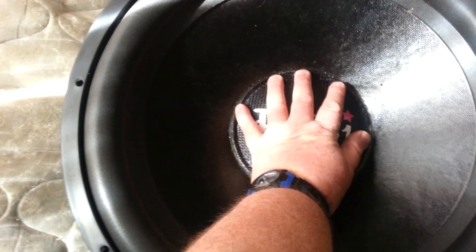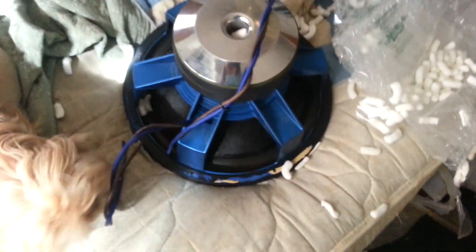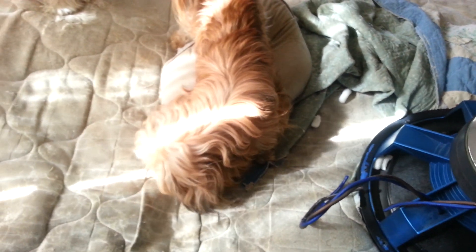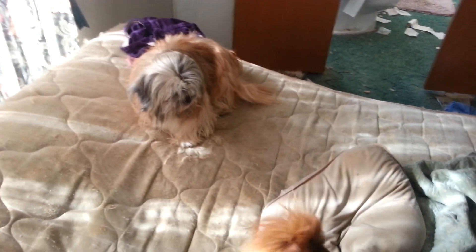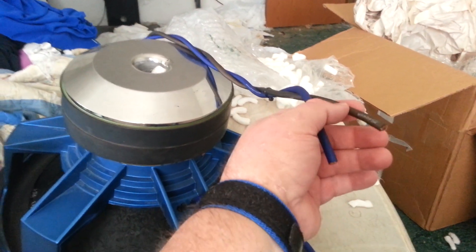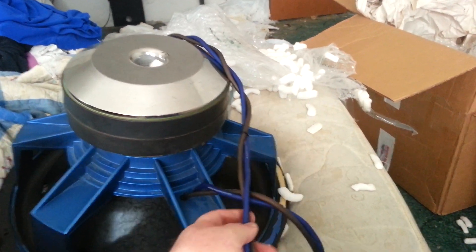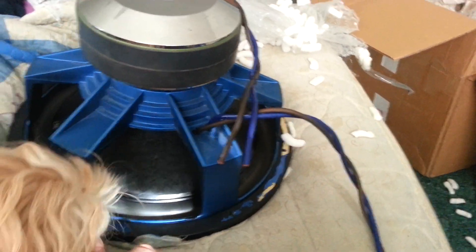Check this out guys — how cool is this? The dust cap is as big as my hand. Let me flip this over. Sorry for those who think everything should be perfect. Look at these wires, guys. I hope me and my buddy are able to hook those up in the special box that we're going to build for this.